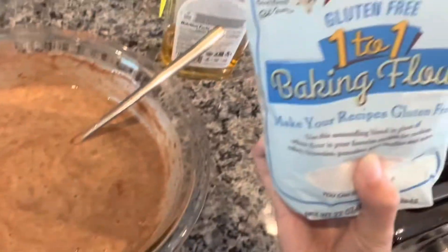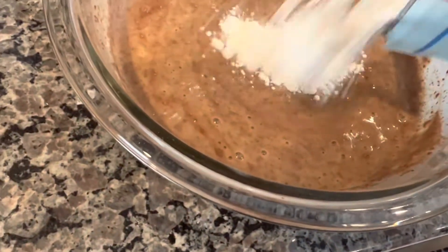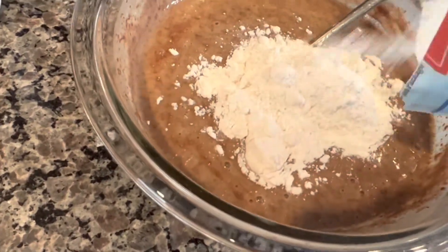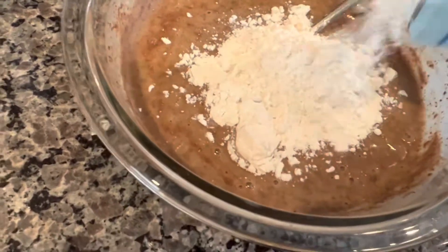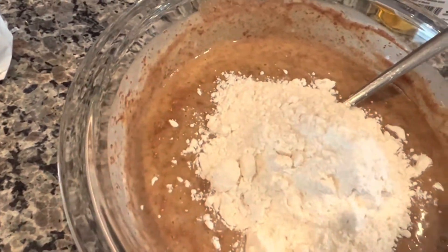And finally the flour. I have the gluten-free one-to-one baking flour. Add enough to make the consistency of thick sour cream. Don't add too much all at once — add a little bit, mix it in, and see how it looks.